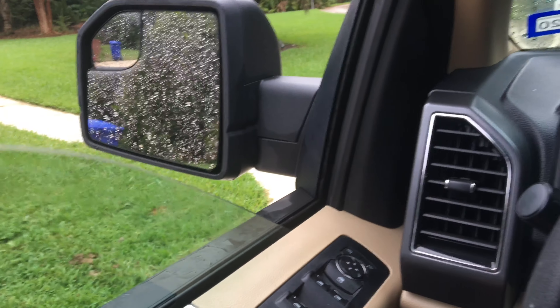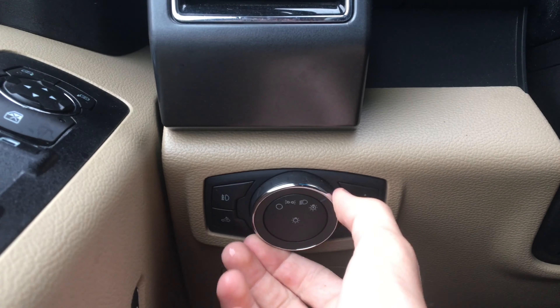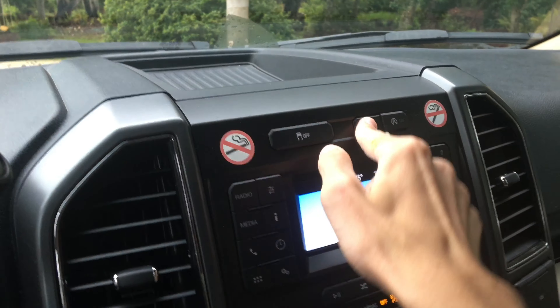Stepping back inside the F-150, let's go ahead and roll the windows back up, turn off the headlights as well as fog lights and the hazards, and go ahead and shut her down.